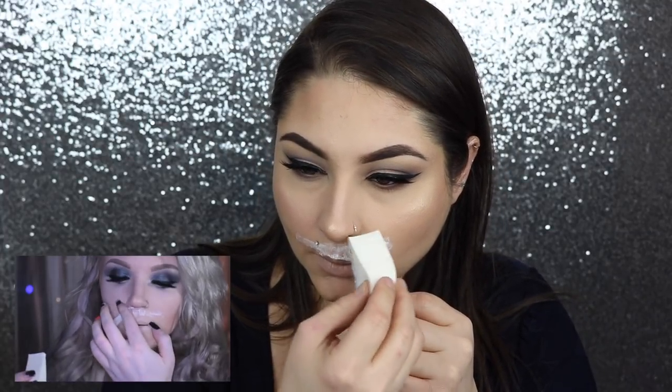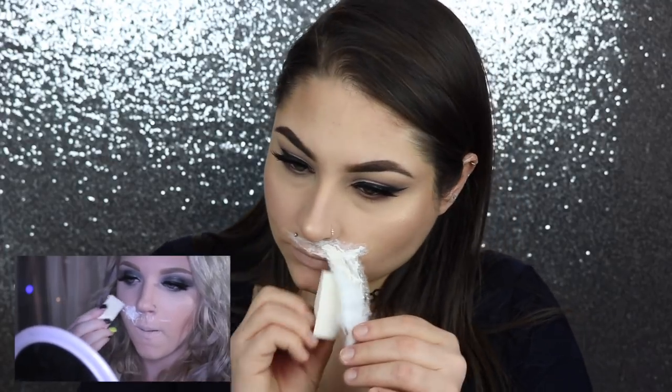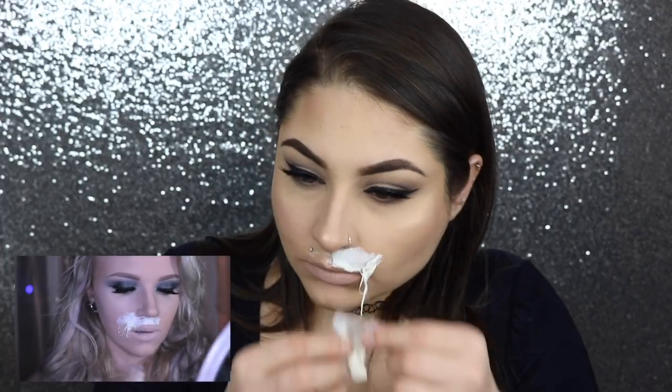Pretty much what we're gonna do is lay liquid latex down on our upper lip, and then set the cotton on top of that. Cover that cotton in liquid latex until it's pretty fully saturated — this is how you're gonna be able to mold it. Then just start pulling at the bottom so that you get that really gross, piecey kind of effect. Keep repeating this process until the top lip is covered.